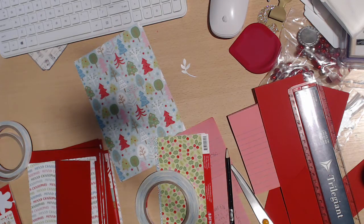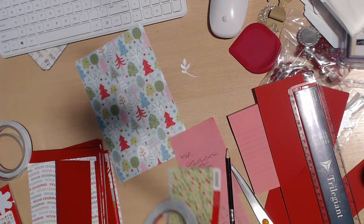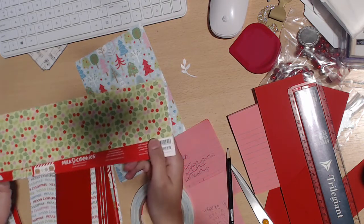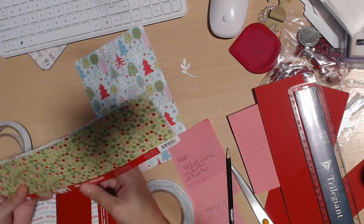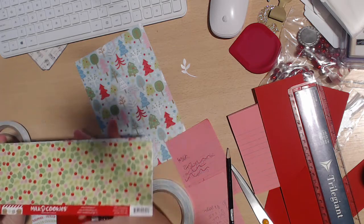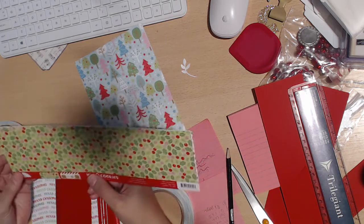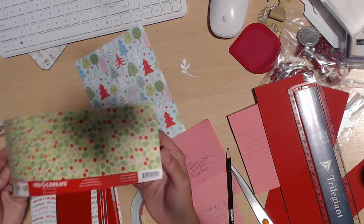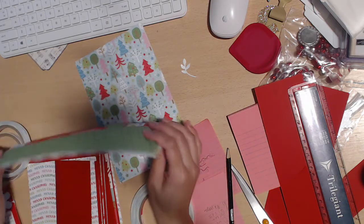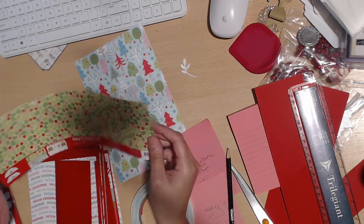Hey guys, welcome back to my channel. Thanks for watching and thanks for subscribing. Today we're here to do my third project using the Milk and Cookies paper. This is for the design team projects over on the Facebook page Country Craft Creations, so you'll see this on the Country Craft Creations page as well as my page, Coffee Cake and Crafting.